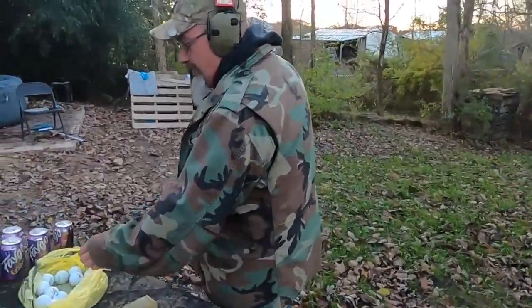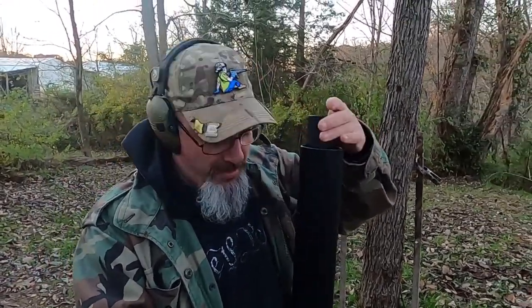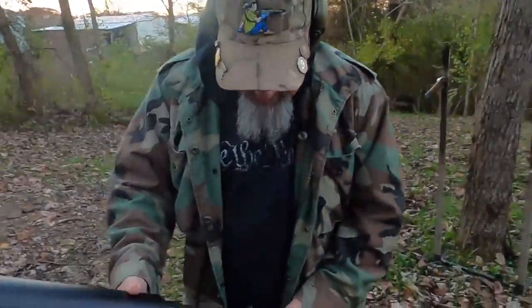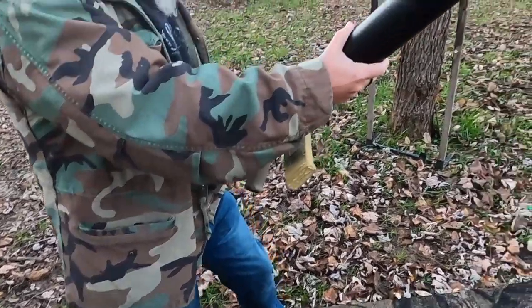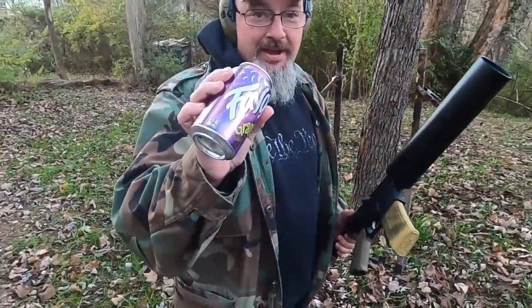I tell you what, I might have made a mistake leaving this can cannon outside for a little while today while I was getting everything together for the video, because this thing is cold. Let's see if we can just get one loaded. Hey, all right!